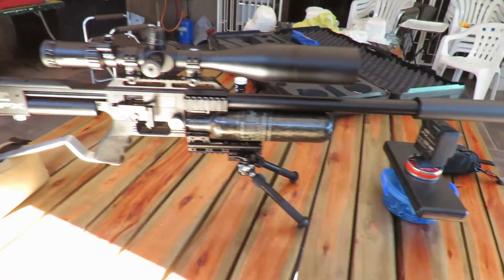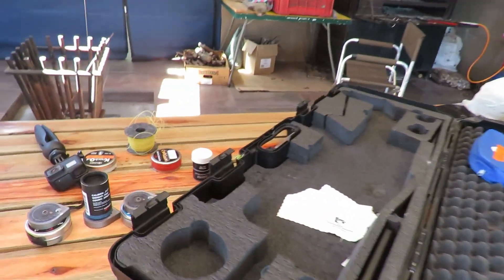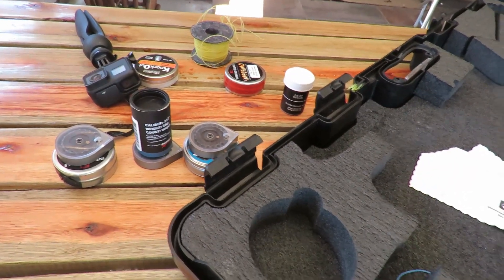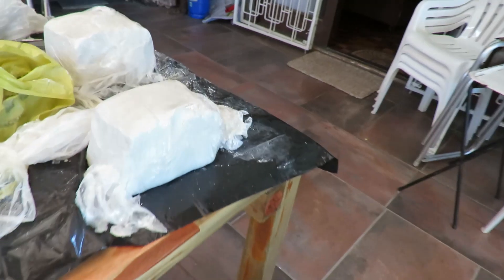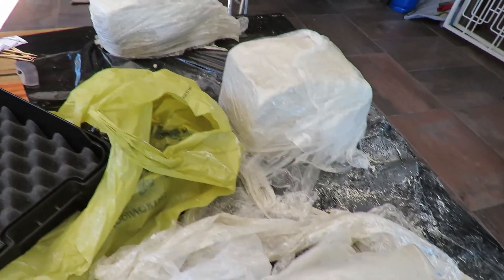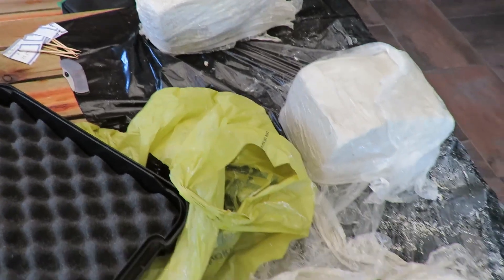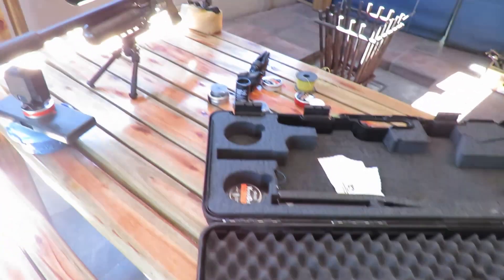The setup for today is my trusty old FX. I've got the chrony there to make sure I've got the right speeds, a whole plethora of slugs and cameras lying around. I've got my very messy clay that I'm going to battle to clean afterwards, and today the wife is at home so I need to be extra careful. In essence, this is the messiest test I've ever done, but also one of the most fun.